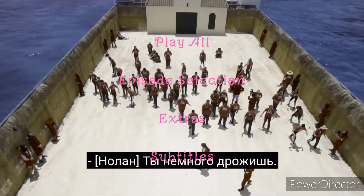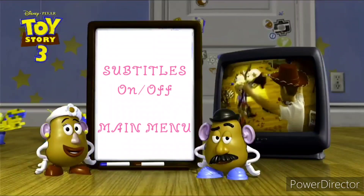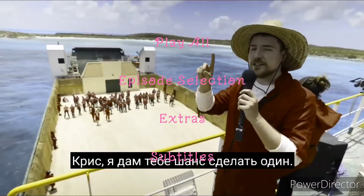But this time, I'm going to select Subtitles first. Same thing — on, off.